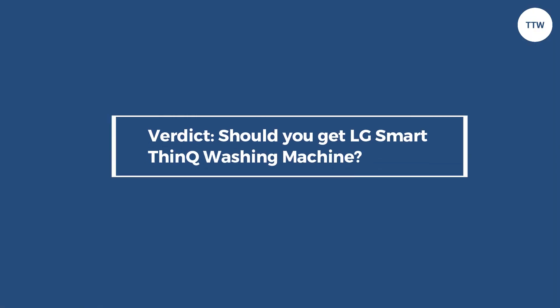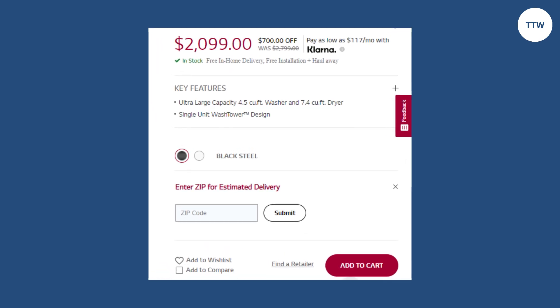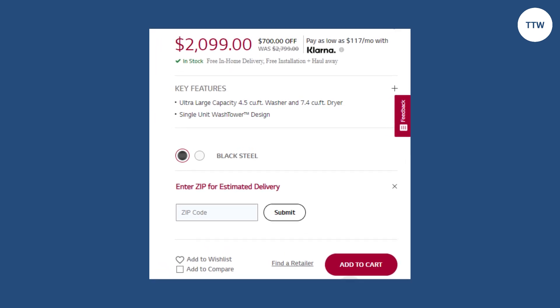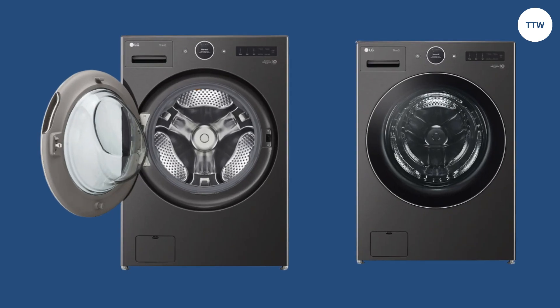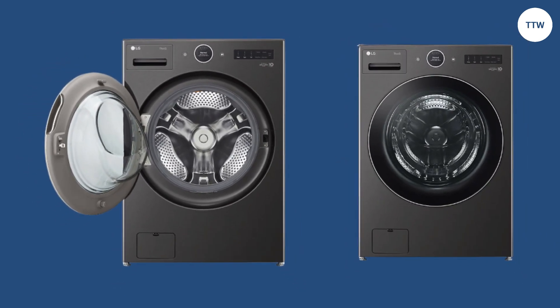Verdict: Should you get the LG SmartThink washing machine? Yes. Though this machine is not cheap, it is worth considering since it makes washing a breeze. It comes from a reputable brand, generates powerful waves that enhance washing, saves on detergent, and can self-diagnose performance issues. It also comes with a long-term warranty, which is a bonus.